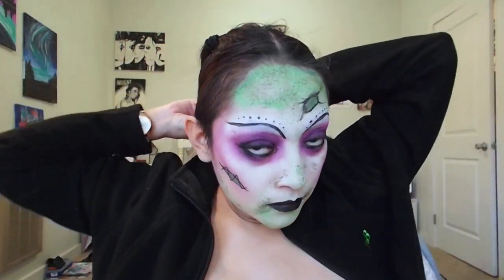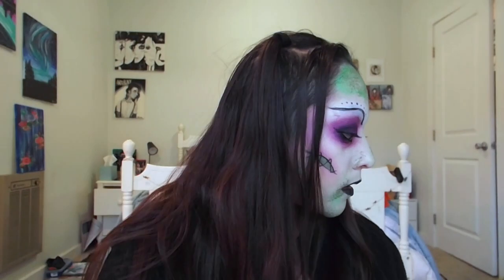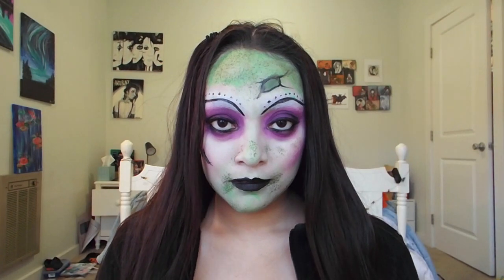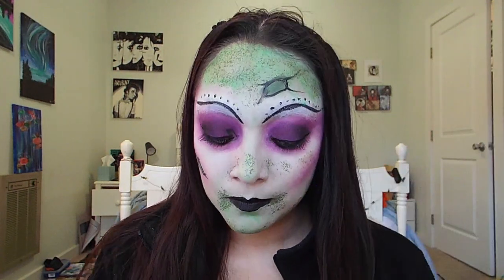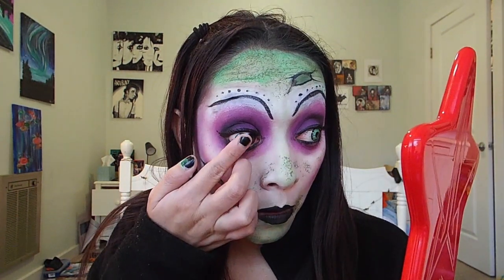Excuse me as I adjust my hair, and afterwards I'm going to set my whole face using the Morphe setting spray. The makeup part is completely done for this look, but if you have some color contacts around, I would definitely add them, because I feel like color contacts definitely add more of that Tim Burton feeling and vibe.